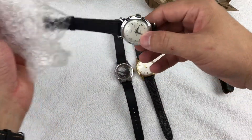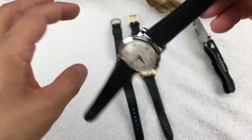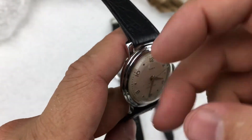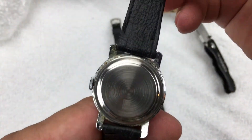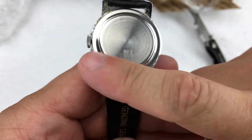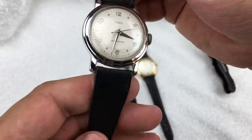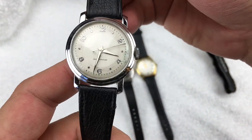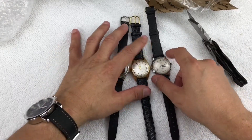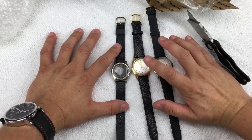And then we've got a Timex, shock resistant, 'U.S. Time.' I'll have to do some research because when Timex has 'U.S. Time' on them it helps identify the actual date. Pretty cool looking dial on that one as well — it's a little bit bigger, maybe about the same size as the Croton. So I think this one was from the 40s, this one from the 60s, and this one I'm not sure.